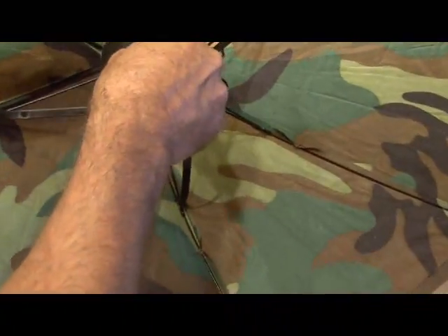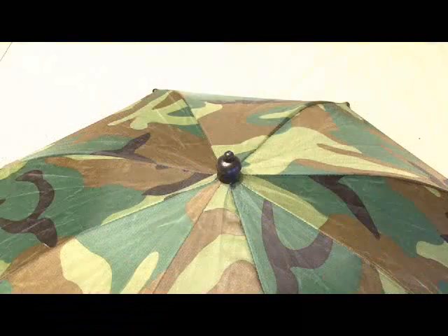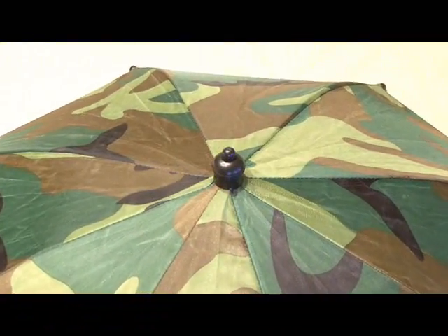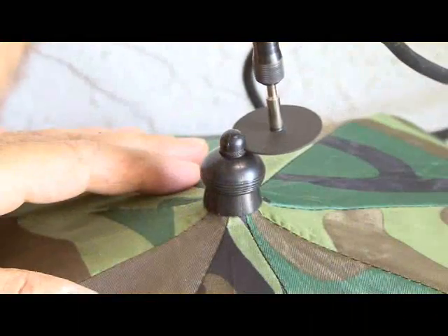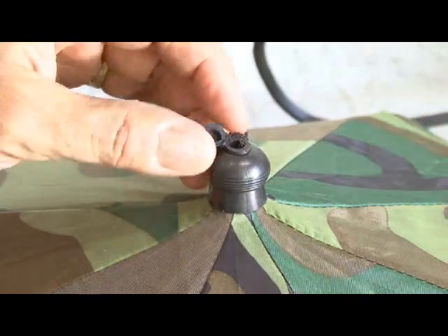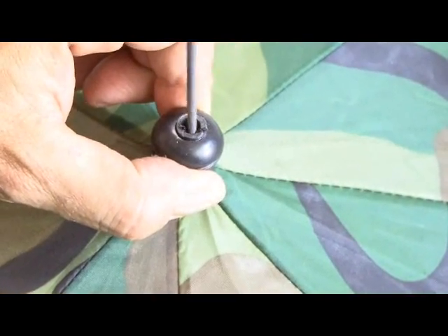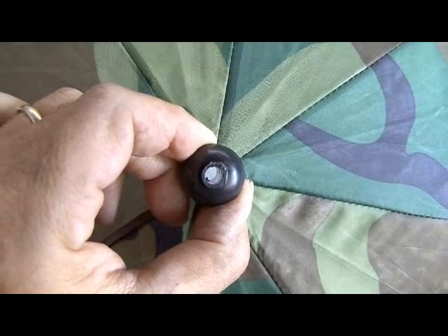The first step is to remove the head strap that holds it onto your head — I used a pair of snips to just cut away at the plastic pieces that held the head strap in place. Then we need to cut off the very top of the piece that inserts into the umbrella to hold it in place. I used the Dremel to cut the top off, and you may also find it handy to use a file to clean that hole out. You should end up with a nice clear hole going right through the umbrella.